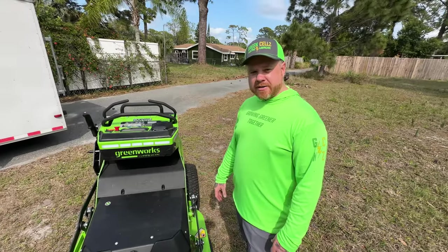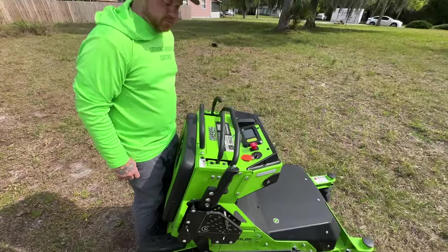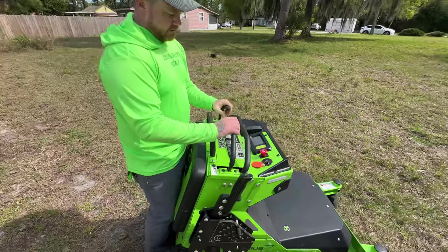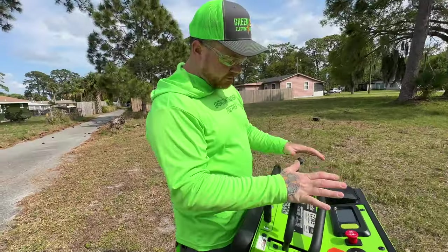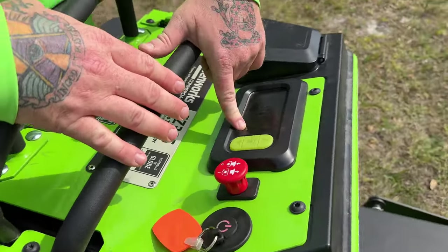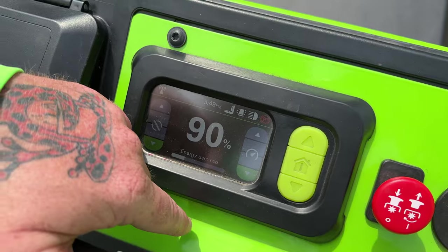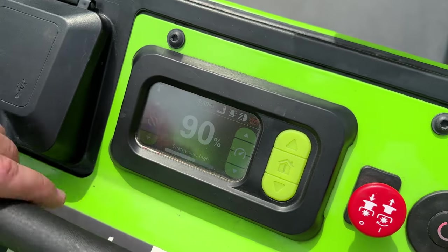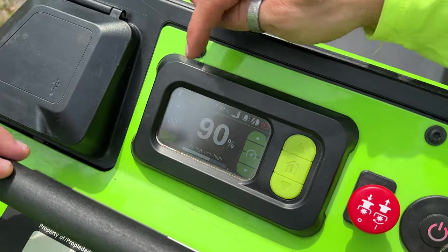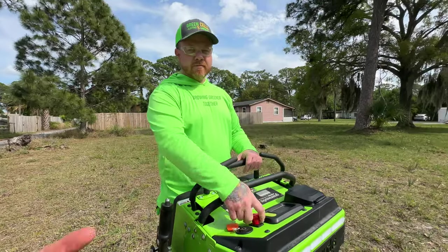You're gonna get about five hours of cut time, up to seven acres per day. I've never used one of these stand-on mowers — gas or electric — so this is new for me. We've got these two joysticks, similar to a zero turn. Right here is our speed — it's a little touch screen. Right now we're on the highest speed; full speed you're gonna get about 11 miles per hour. And this adjusts your blade speed.